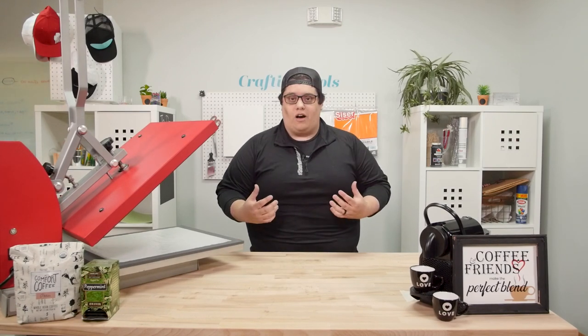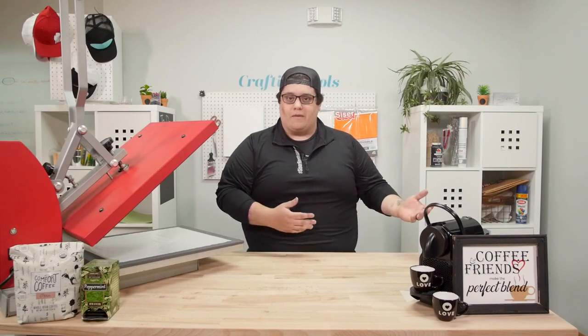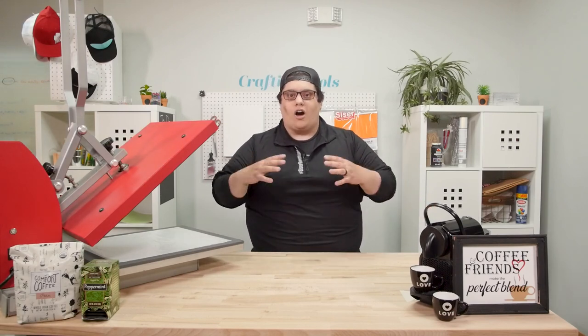Now, for me personally, I don't drink coffee. However, my gift to you is another Craftin' with Patrick segment that we're going to go over to make your coffee station a little bit more complete. So without further ado, let's get started.